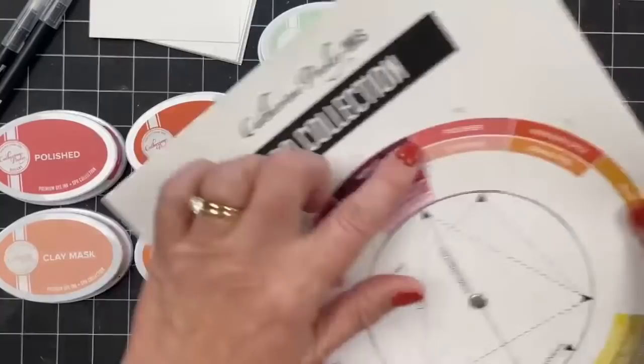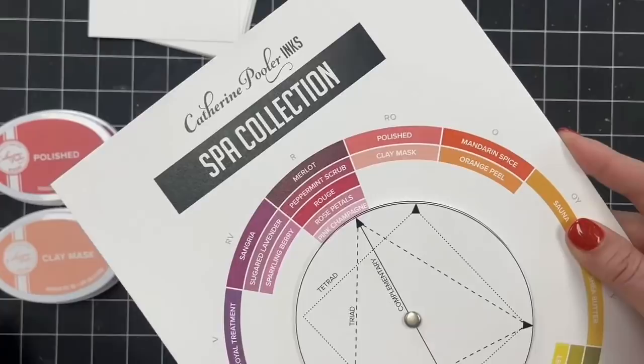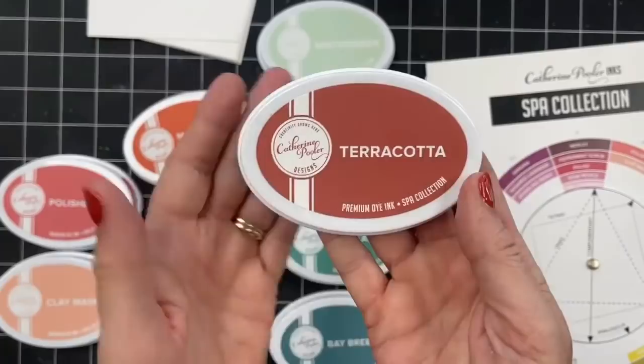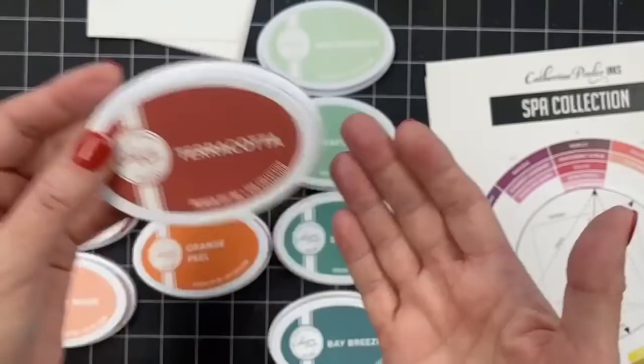Since releasing Clay Mask, I've heard from tons of you stamper friends — you are loving some Clay Mask. Well, let's up the Clay Mask game with Terracotta! So Terracotta is now our darkest red-orange. Terracotta is almost like the Samba of the spa family, except it's a little darker. It's like a bricky color — terracotta-y. And it is gorgeous. Wait till you see these guys in action. Just keep in mind, we do our best in color matching these top stickers, but there is slight variance between the process of creating a sticker and the actual ink.